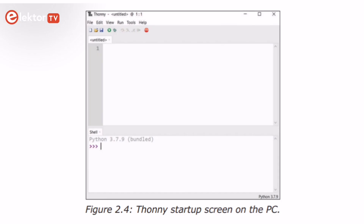In the second chapter of this book, you'll learn how to install and use the MicroPython programming language. You will be using the Thonny Text Editor, which has been developed specifically for Python programming.